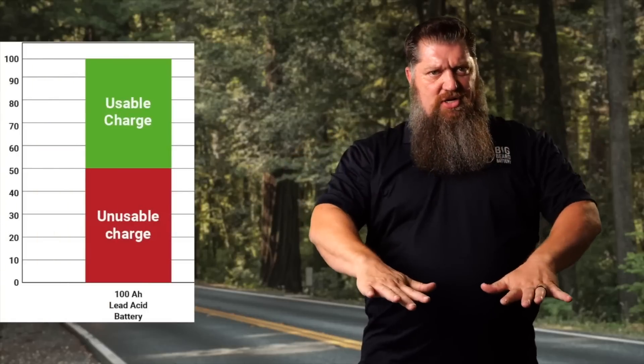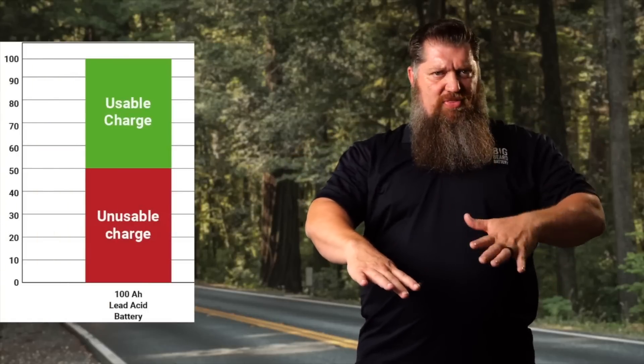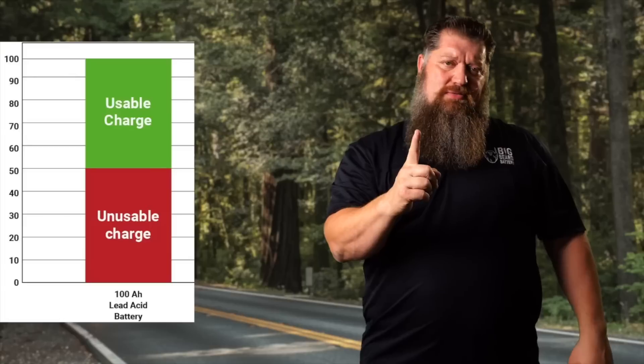Let me tell you what a cycle is. From the manufacturer's perspective, a cycle for a lead-acid, gel, or AGM battery is roughly a 50% discharge and then a full recharge. So you deplete it by 50% and charge it back up — that's one cycle. Lead-acid, gel, and AGM batteries consider somewhere between 50% and 65% depth of discharge as one cycle.